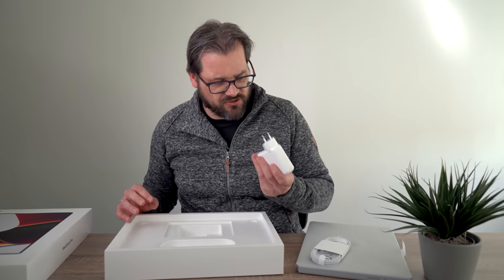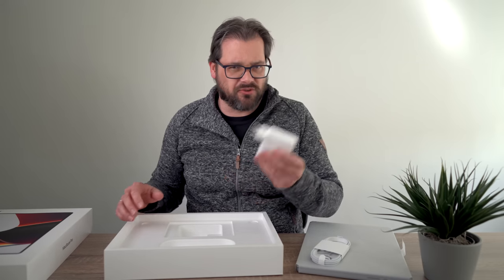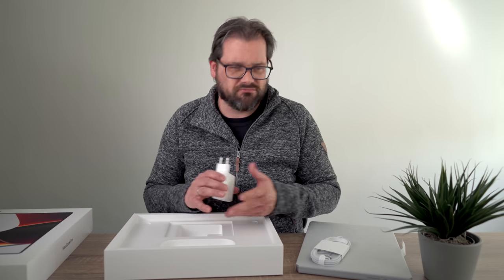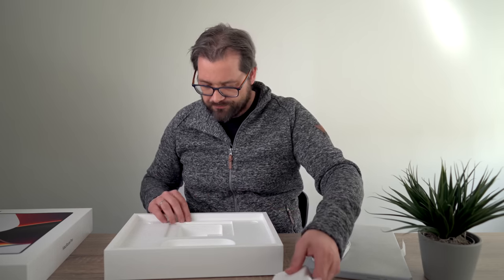We also have this pretty chunky charger, which is great — it'll make sure I can charge the laptop quickly. I'll mostly be plugged in anyway. Let's unwrap this and then I'll show you how to set it up.